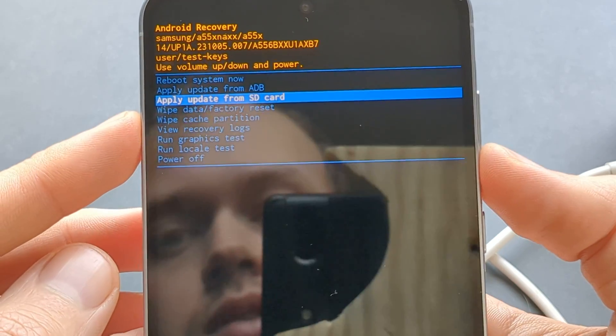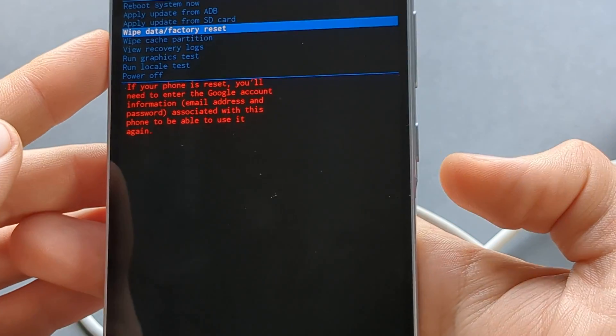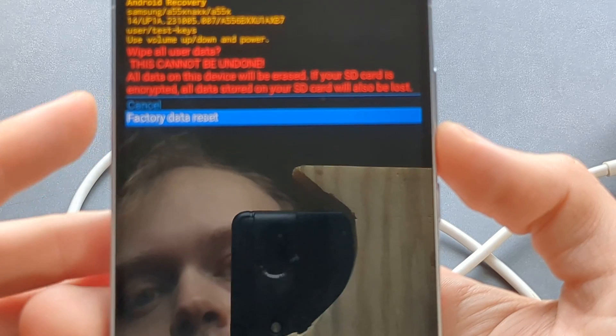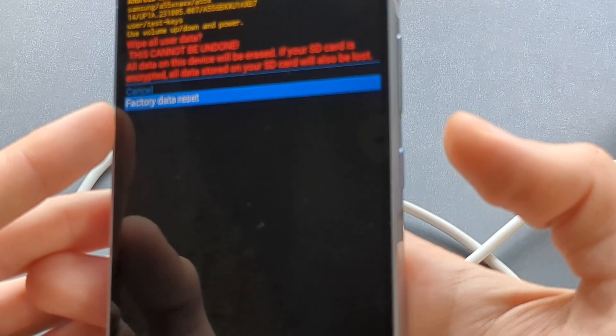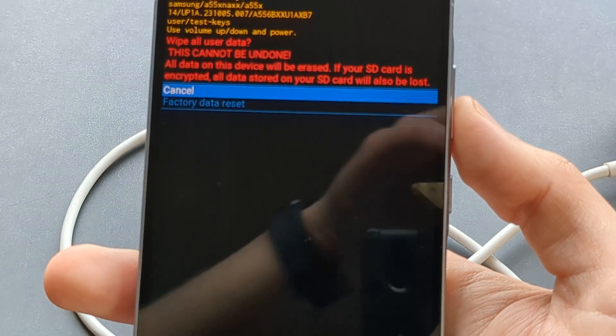Once you get access to the recovery menu, use the volume buttons to select 'Wipe Data / Factory Reset' and confirm with the power button. Then scroll down to 'Factory Data Reset' and select it with the power button again, and it will start the process.